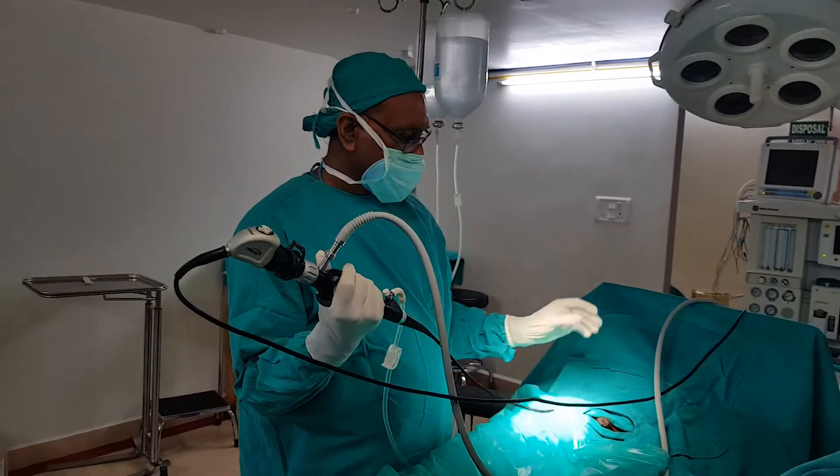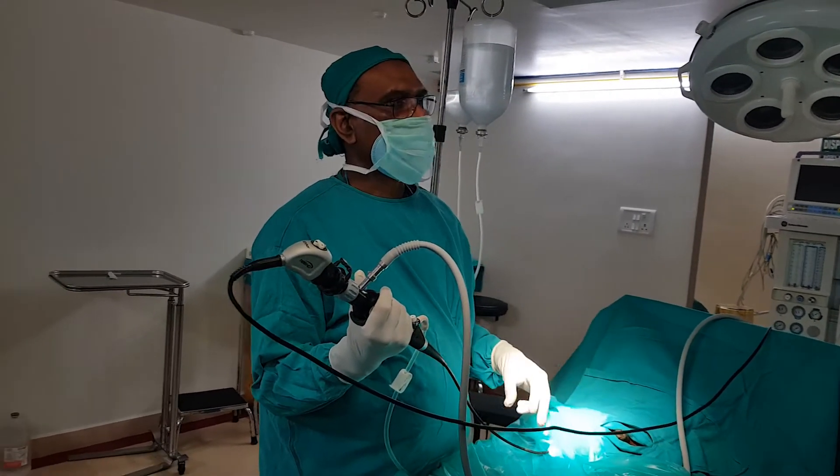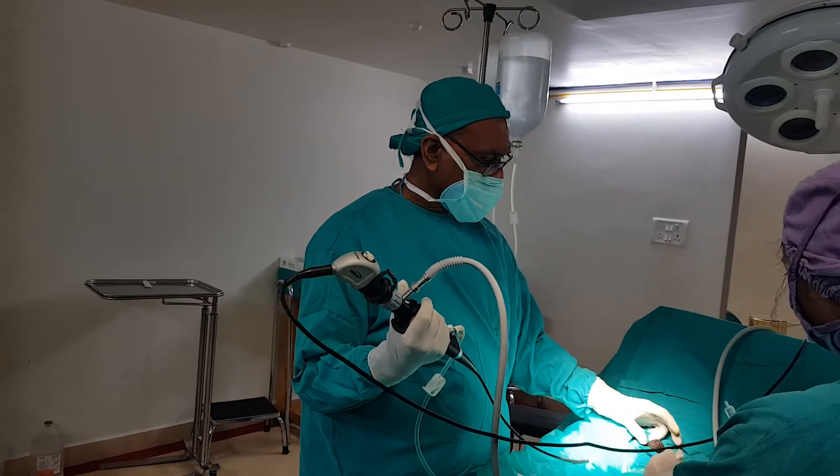The advantage is that men can comfortably lie down and you can gently perform the scope. The first thing is to give a lot of local anesthetic.